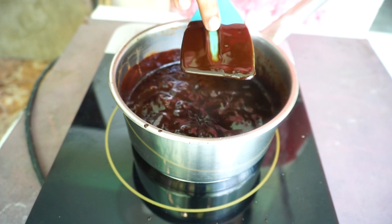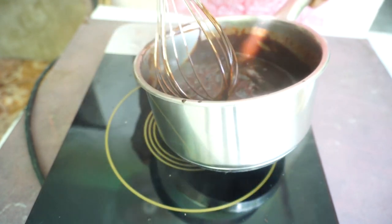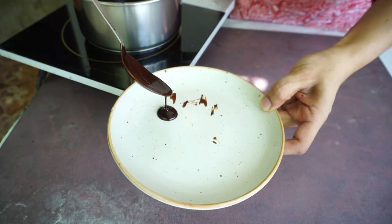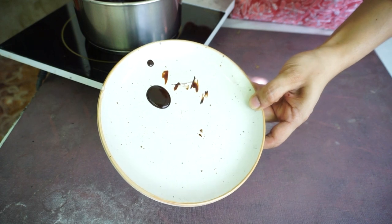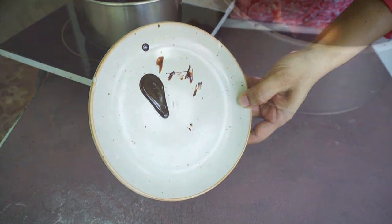After 8 to 10 minutes, you will see that the spatula or spoon leaves a clear path when you drag it through. At this time, the consistency will be a little runny, but that is fine. After a couple more minutes, you will see that the drip is slow — that means our chocolate sauce is ready.